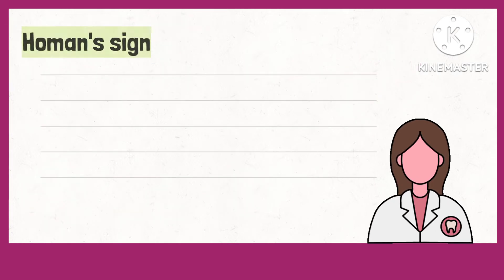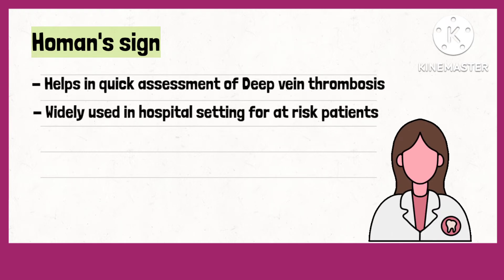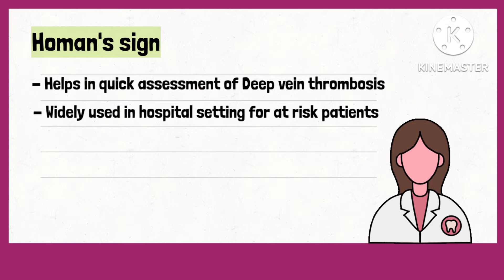Homan sign helps in quick assessment of DVT and is widely used in hospital settings for patients who are at risk for developing deep vein thrombosis.